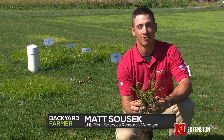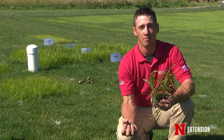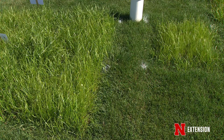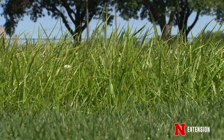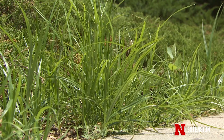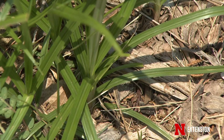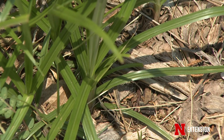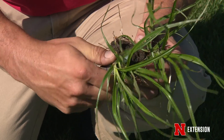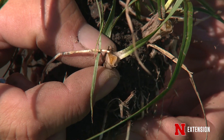One way to tell you have this problem in your lawn is to notice the yellow leaves popping through above the turf canopy — that's one telltale sign it's probably yellow nutsedge. If you get down close and look, you can see the leaves are in groups of threes, they have shiny characteristics on top, and if you cut them you can tell they have a triangular shape. That is the telltale sign that it's yellow nutsedge.